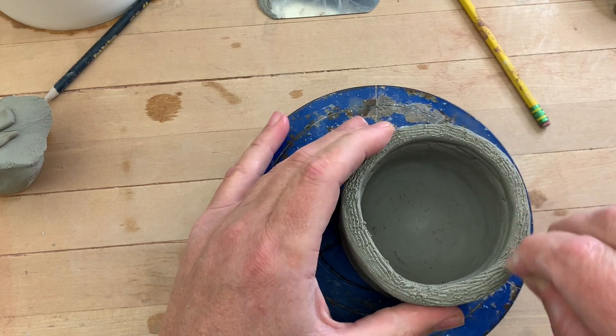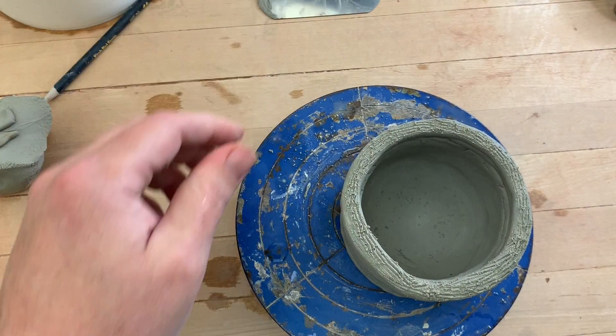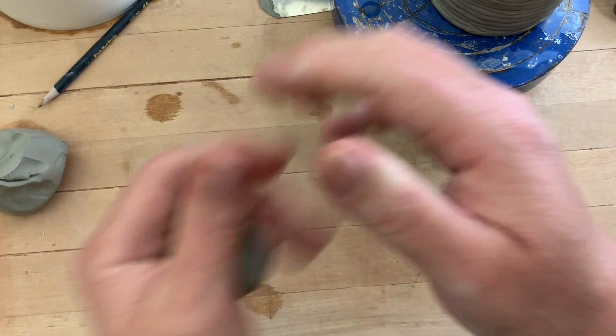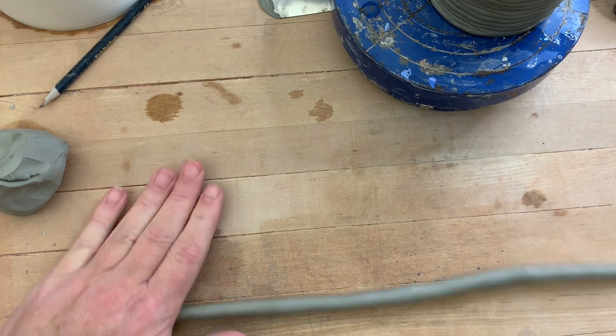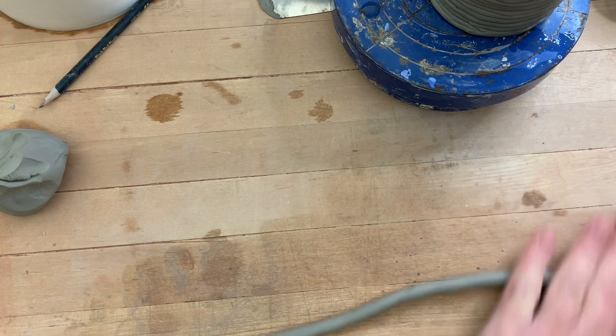When you are building a large coil pot, it is very important to build it section by section and allow the lower sections to dry, stiffen, and strengthen before you start to add any more sections. This is very typical of coil building — you'll get half or a third of it complete one day, then another half or third done the next day, and perhaps finish it the day after. This is a small coil cylinder suitable for a cup or mug, but really it could be whatever I want it to be.